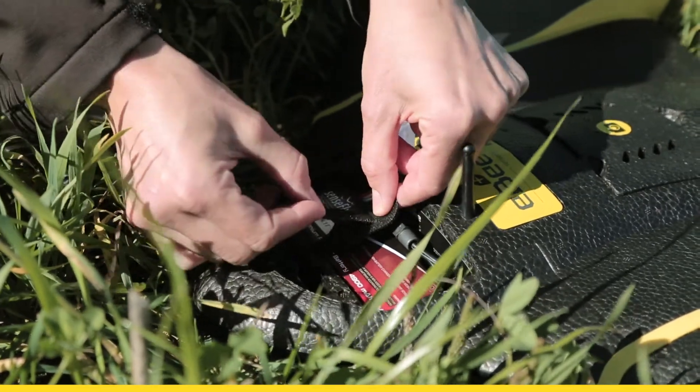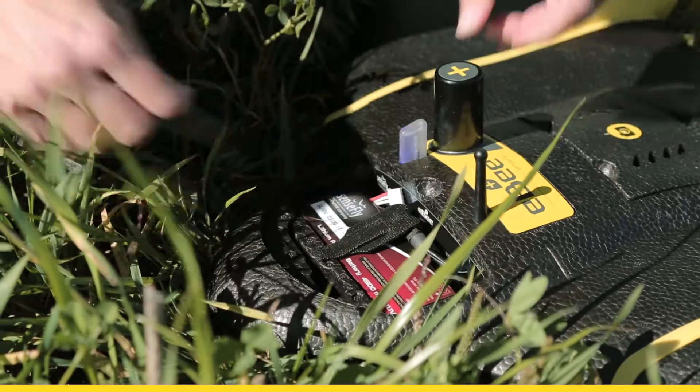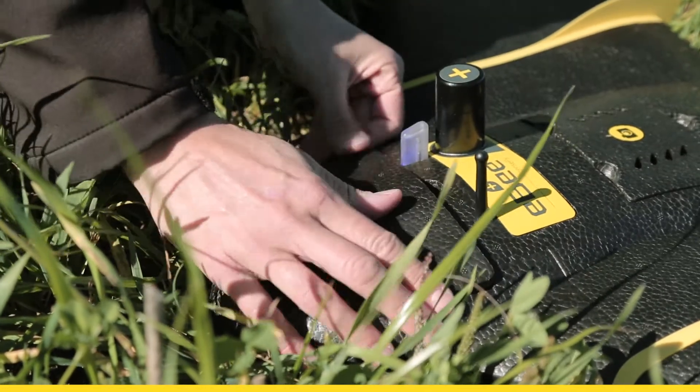Make sure to attach the battery with the safety strap and close the top. Now we are ready to go back and set up the ground station with the radio modem.